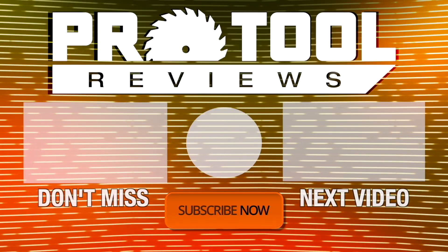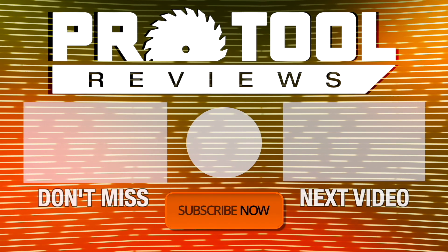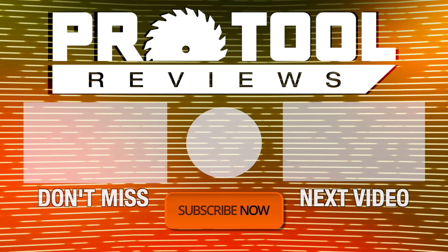Help us out by subscribing to our channel. If you enjoyed what you saw, hit that like button and turn on notifications to stay up to date on our latest videos.